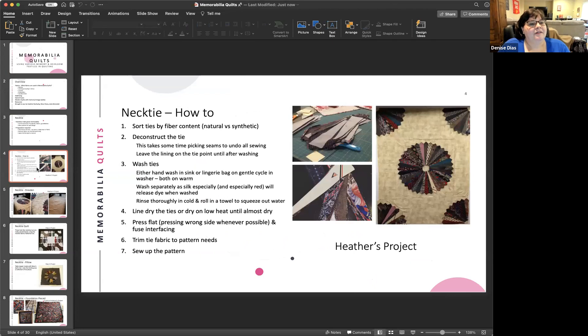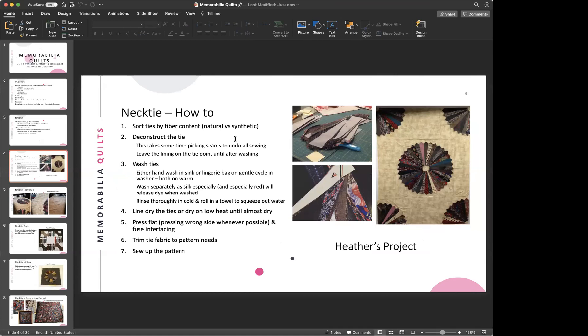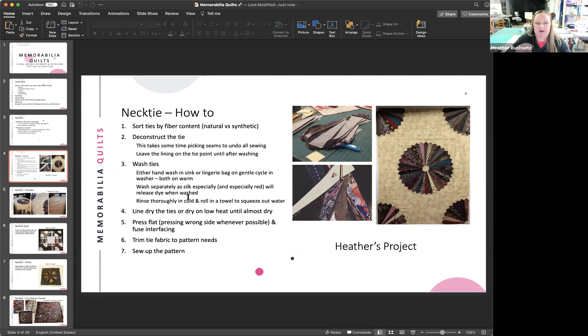Mary Pacey helped put together the necktie instructions. The ties shown in the photos were for a friend who didn't want them washed, but you do have to pick all seams, which takes time. Mary advises that if you're going to wash them, leave the lining on the point of the tie so it doesn't come apart. Keep silk ties — especially red ones — separate because they release a lot of dye.